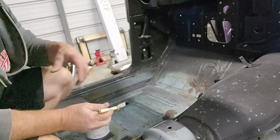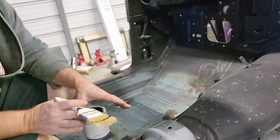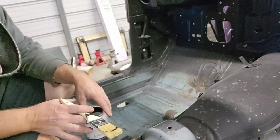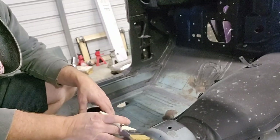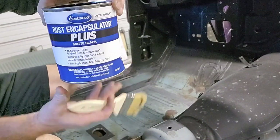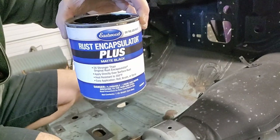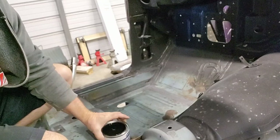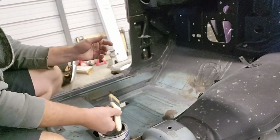Before we do anything inside the interior — starting to put stuff back up in the dash, wiring harness, or any of those things — I need to get a rust encapsulator down here and coat this floor. I've got the Eastwood, you can see that right there, so that's what I'm going to use. I've never used any of this kind of stuff before, but it looks pretty straightforward — brush it on.